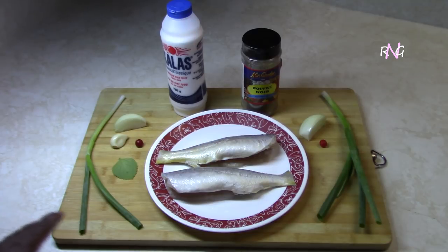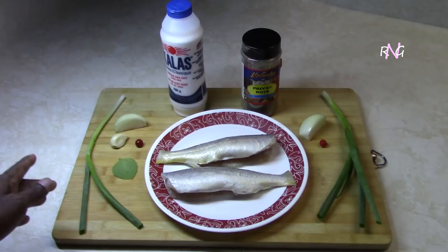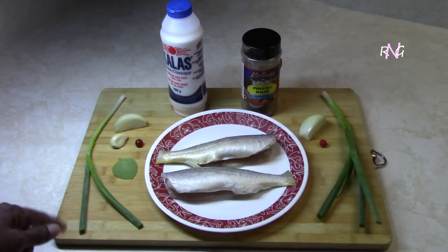On the left here we have one stem of scallion, a quarter of an onion, one clove garlic, one broad leaf thyme or pudina, and one wiri wiri pepper. The pepper in this dish is of course optional as always. So let's get started with this mangameri fish choka, my friends.